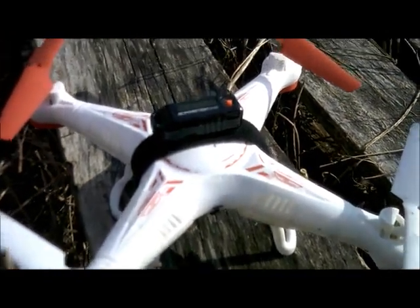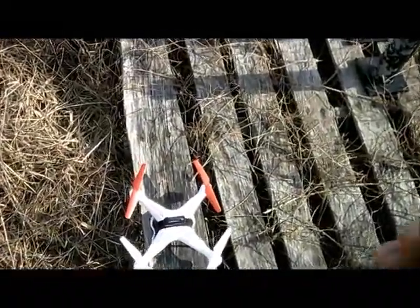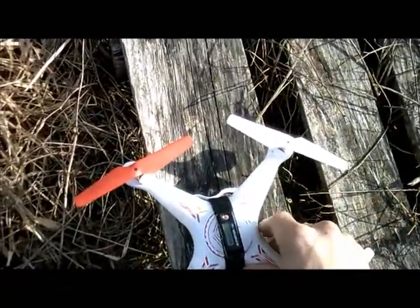J-Drone here. This is the Stryker from World Tech Toys. We're going to do an altitude test. Today is 50 degrees with a very light 1 to 2 mile an hour wind, and it's March the 1st.